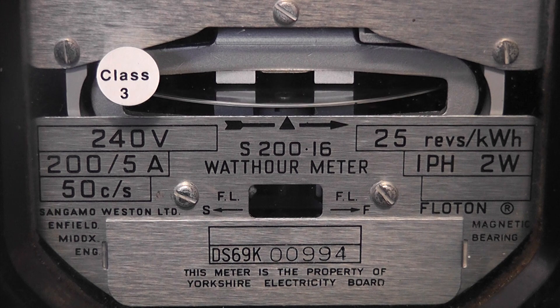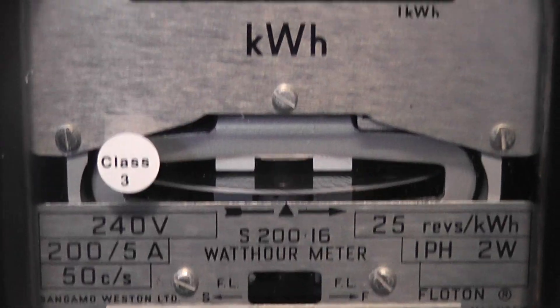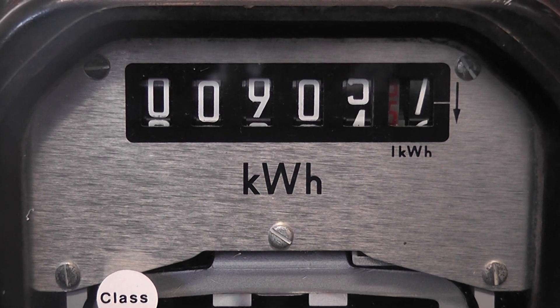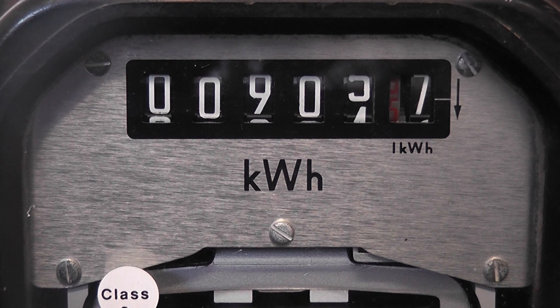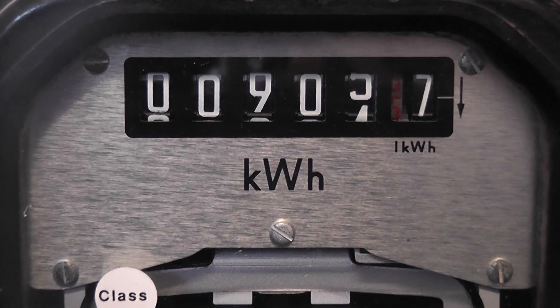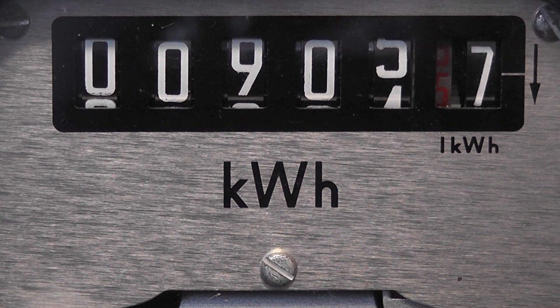This meter is from the Yorkshire Electricity Board and it has a reading in the register of 009047 kilowatt hours. I'll shoot this video in one shot because the YouTube editor has gone, so this is just a teaser.